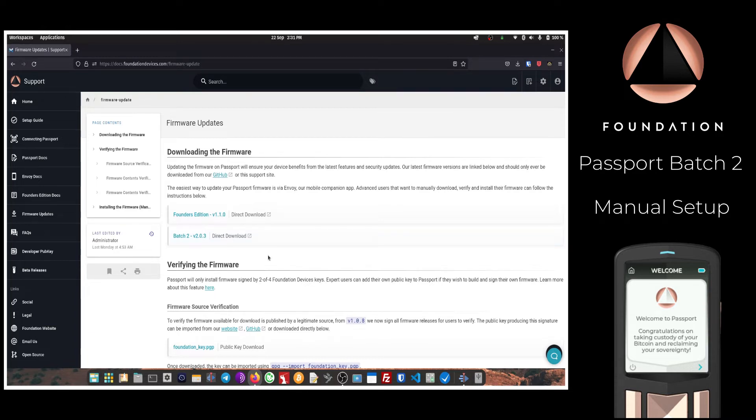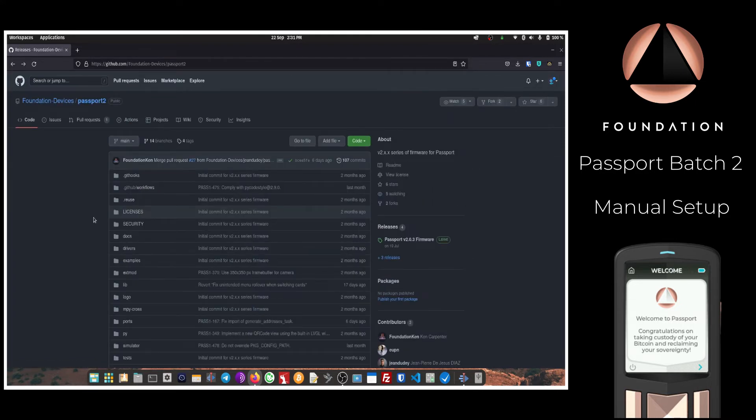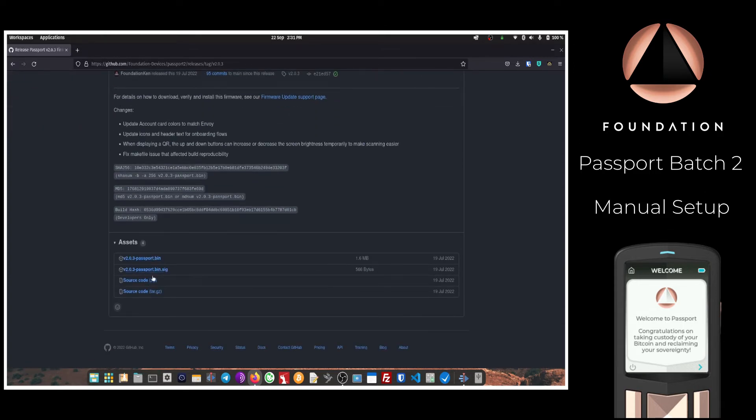The second location to download the firmware is our GitHub. Click the GitHub link, head to Passport 2 which is Batch 2, then go to Releases. The latest main release version will always be listed there. Scroll down to Assets and the file you're looking for is the .bin file — clicking that link will download it to your computer.